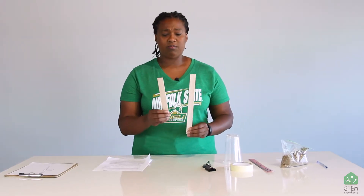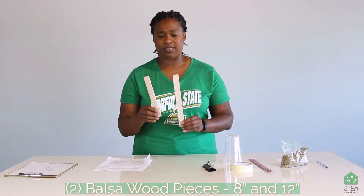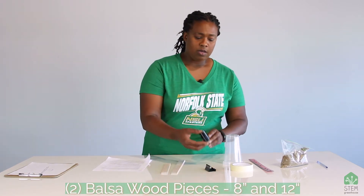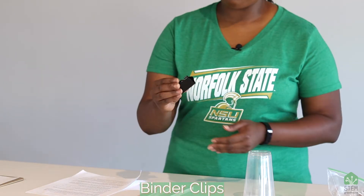You're going to need some balsa wood that has been cut to 8-inch and 12-inch pieces — those are for our levers. These are binder clips; the middle part of the binder clips is going to be the fulcrum.